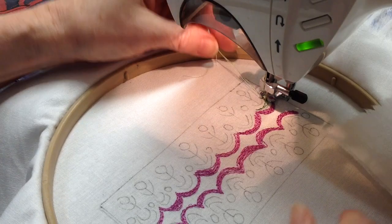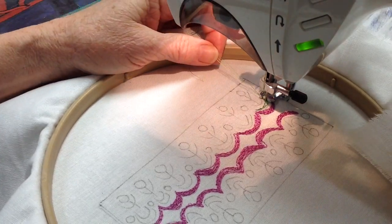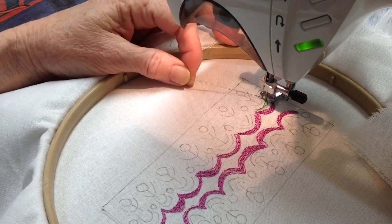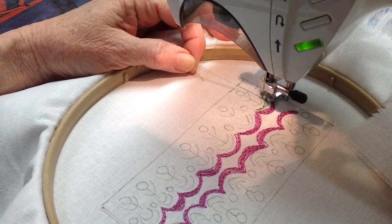I was doing a little bit of thread painting this morning, so I thought I would go ahead and do a video of it and post it so that Mary Ann can see what I'm doing.